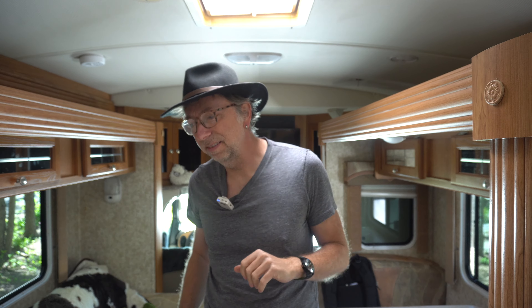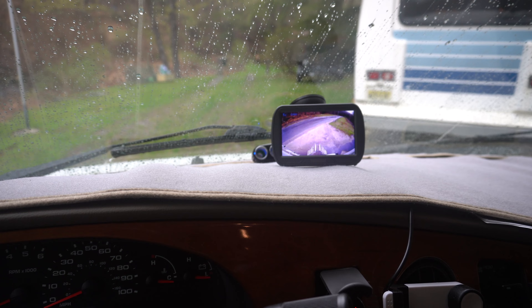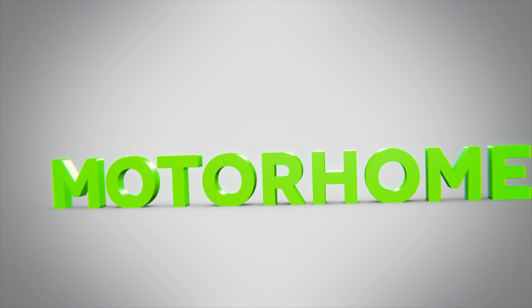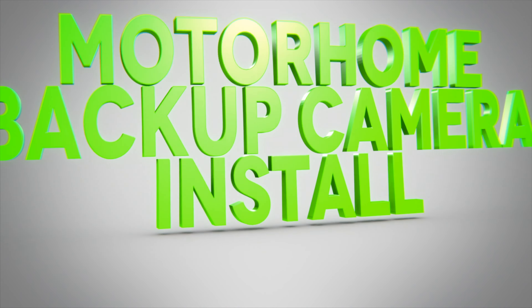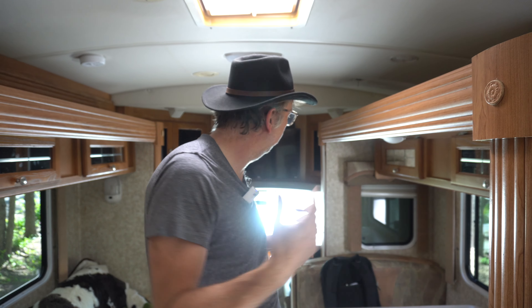Hey, so my RV has a backup camera and it stopped working the other day. I broke something and instead of trying to futz around with it, I decided to do the next best thing, which is buy this camera. I'm installing it and then reviewing it in this video. The backup camera in this particular RV is no longer functional and I'm getting a no-signal reading on the screen.